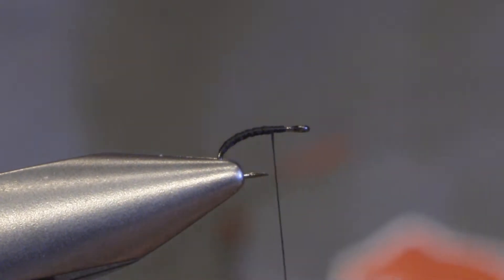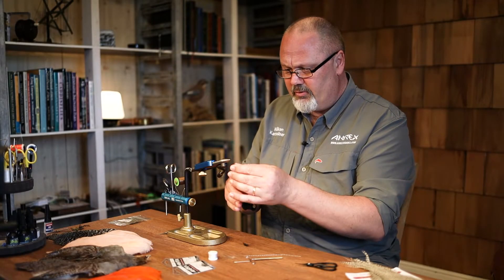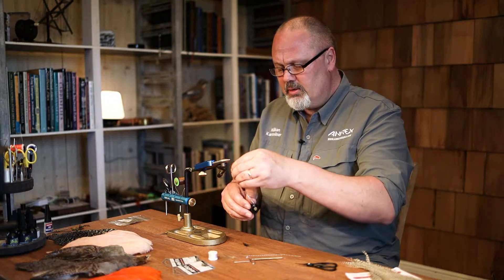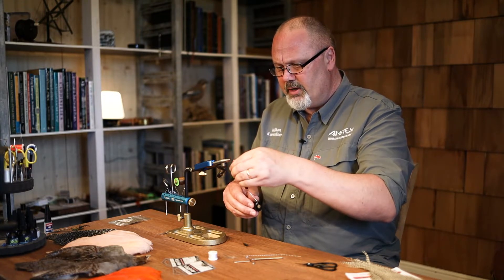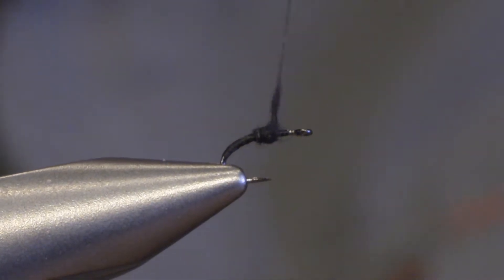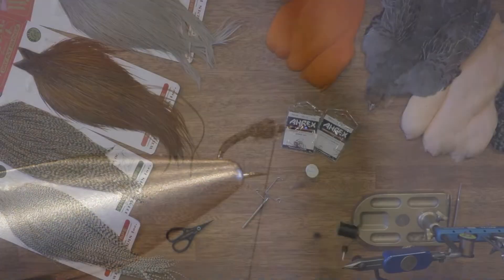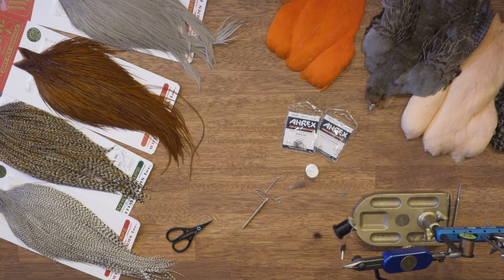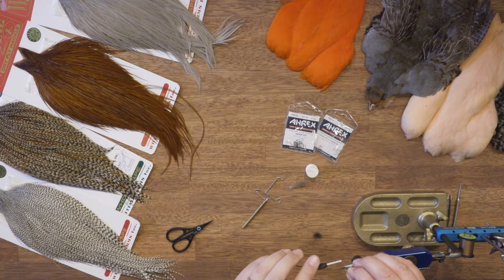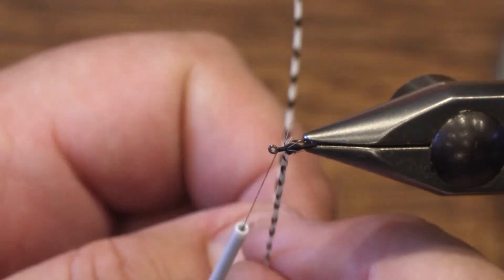I would use some black superfine or similar dubbing to make the thorax of the fly. And then for floating the fly, just an ordinary grizzly hackle with fibers the same length as the hook gap.